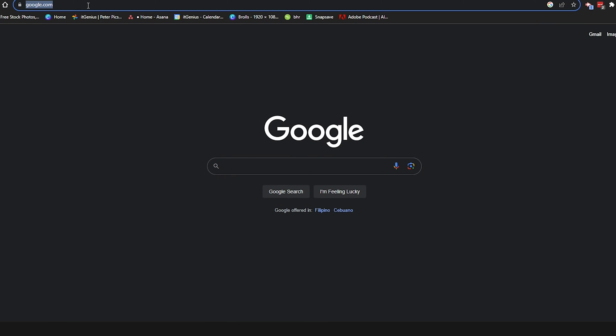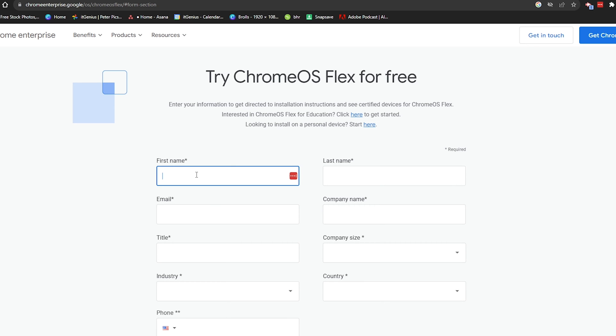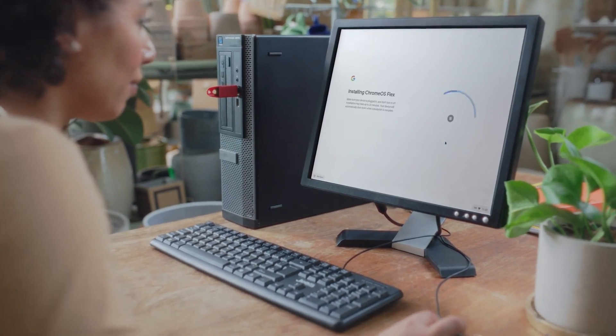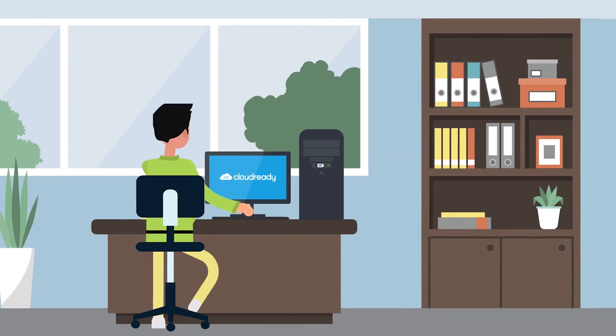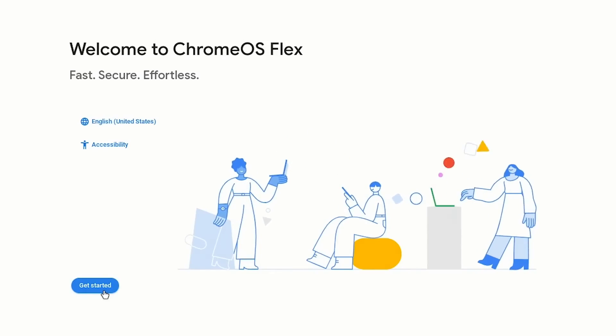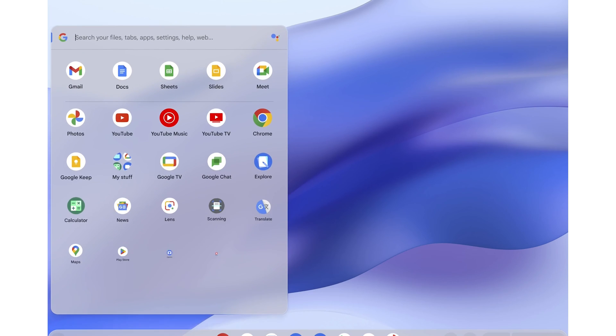Head over to the Chrome OS website, where you can create a USB installer for Chrome OS Flex. As long as you meet the requirements, you can use any old USB drive — but keep in mind it's going to wipe any data on that USB drive, so make sure you've got a backup first. Once you've created your USB, plug it into your computer and you'll need to work out how to boot into that USB. That's a bit technical and may take certain keystrokes, but once you've booted into Chrome OS, you can take it for a test drive and see what it feels like.